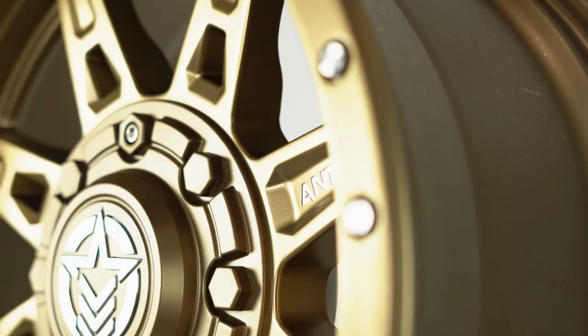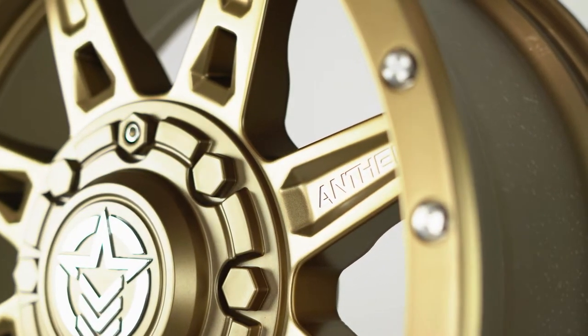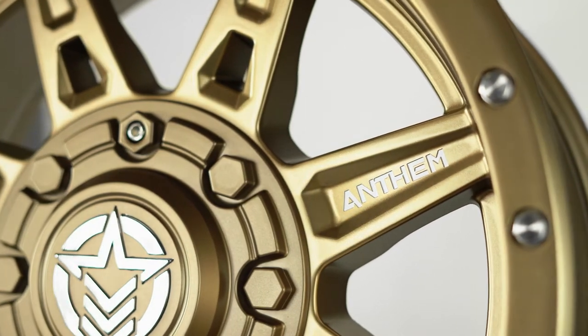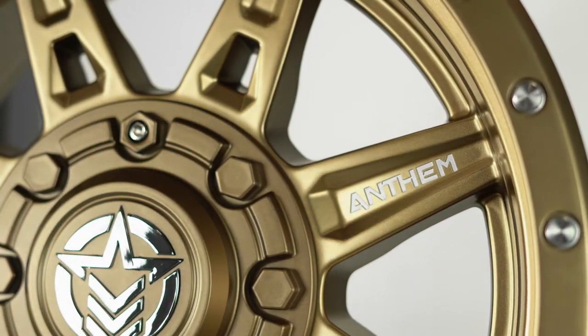This helps to make the spokes look even more tapered than they actually are. This wheel does feature covered lug nuts, which helps to keep the difficulty of cleaning low, as well as giving this wheel the rugged appearance it deserves.